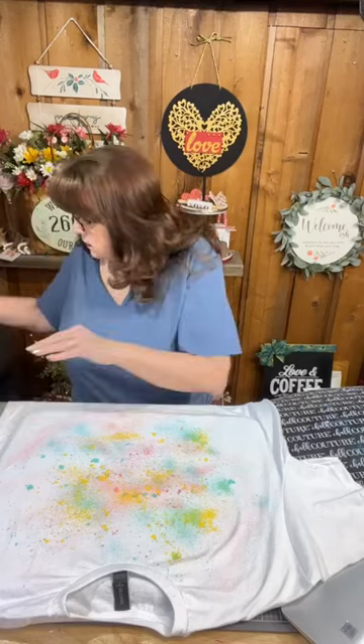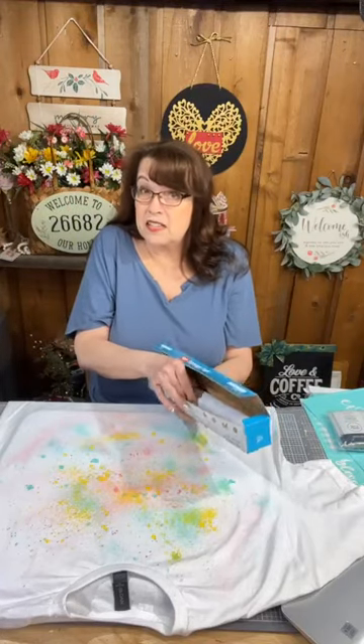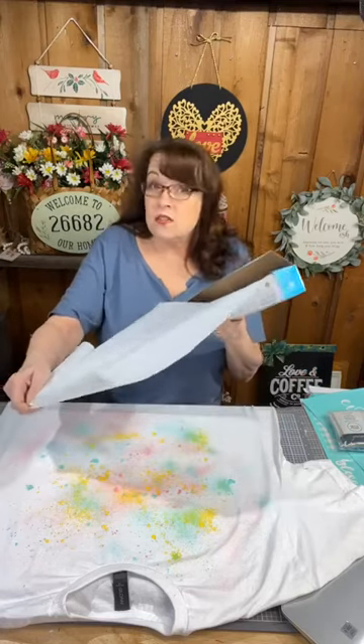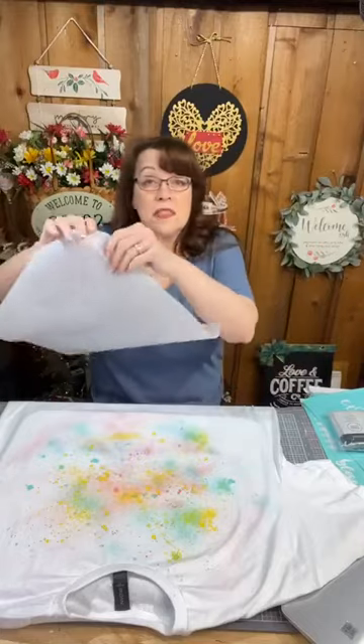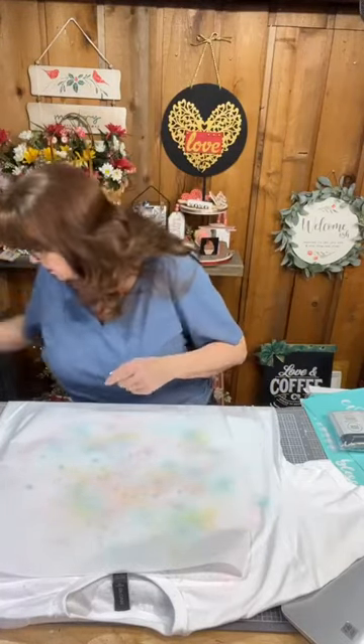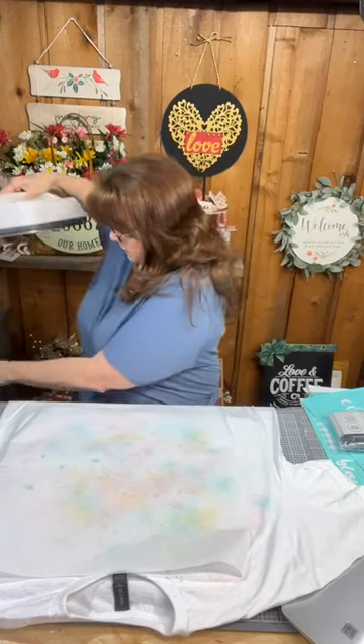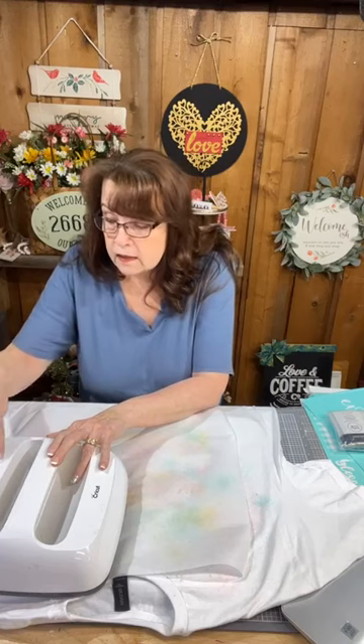Okay, this is mostly dry. Next I'm going to use parchment paper to cover this up and protect my EasyPress. You can do this with an EasyPress, a heat press, or a household iron. I'm going to use my EasyPress set at 350 degrees for 30 seconds. I put parchment paper under it because if that ink is not completely dry it can adhere to the bottom of the EasyPress and I don't want that to happen.